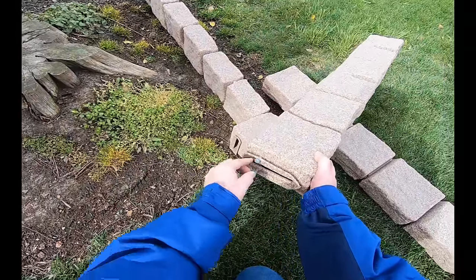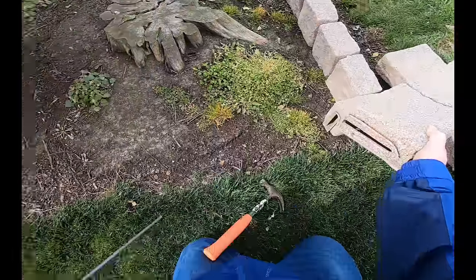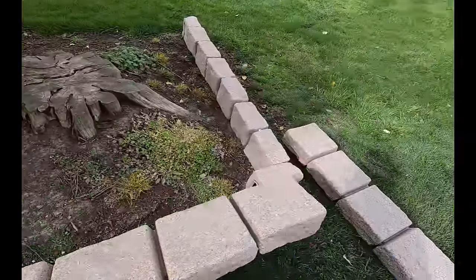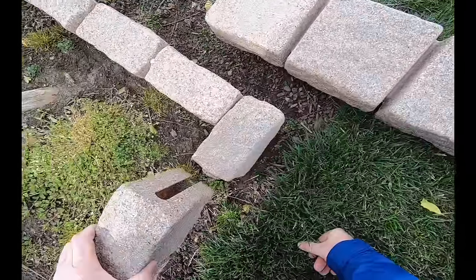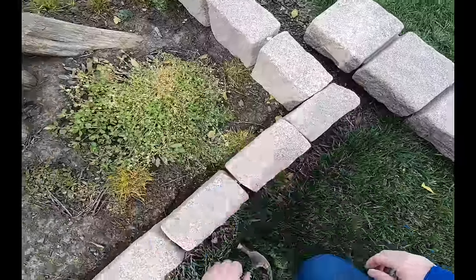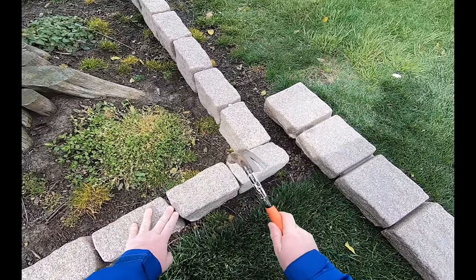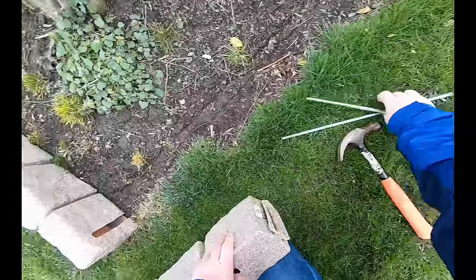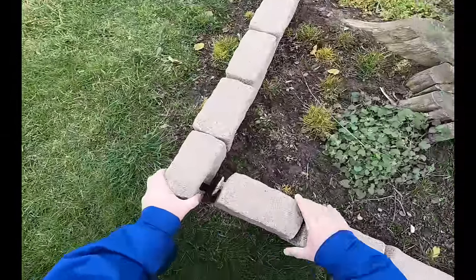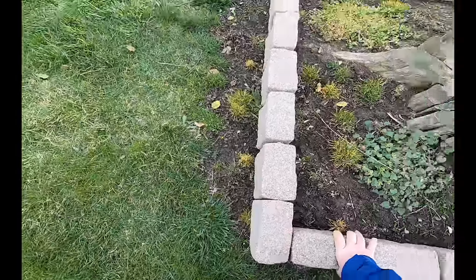They're sealed in there with some type of sealant that keeps them from falling out. So this is going to slip right over the top of that. I'm going to slip this one in here — I've got to lift this back out of here and slide that over the top. There we go.